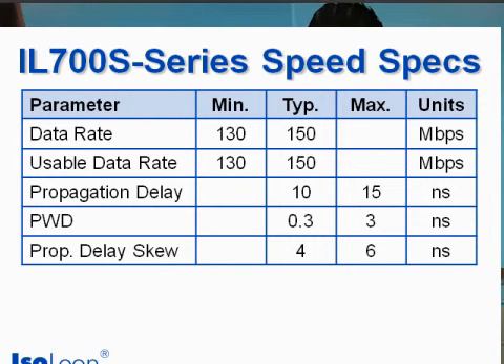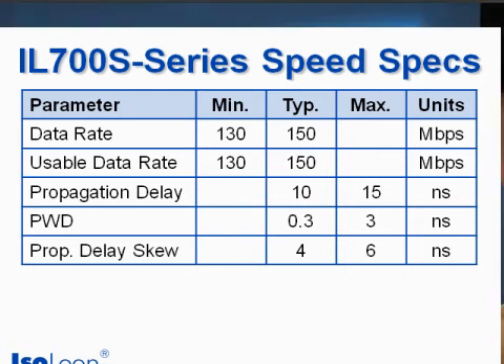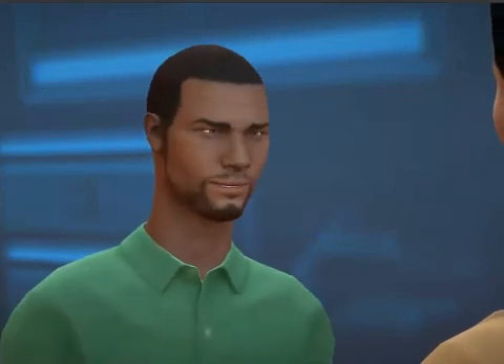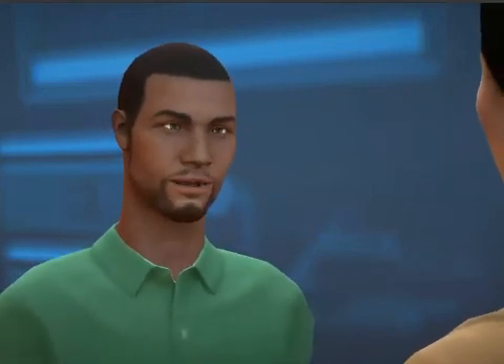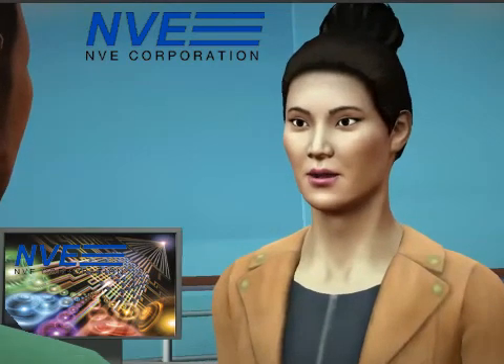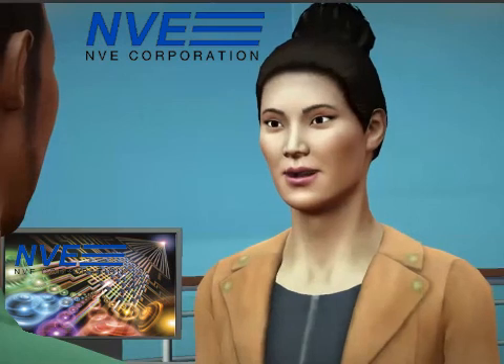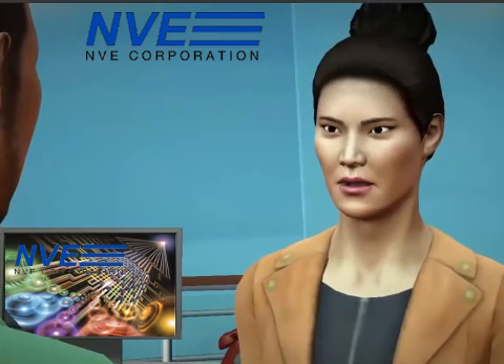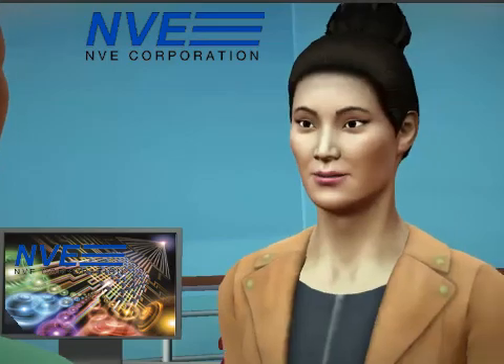Spintronic isolators have best-in-class speed and precision specifications. Let's get back to reliability. Spintronic isolators have a 44,000 year life. Since the Clinton administration, with standard FITs extrapolations, here's a comparison of isolator life specs.